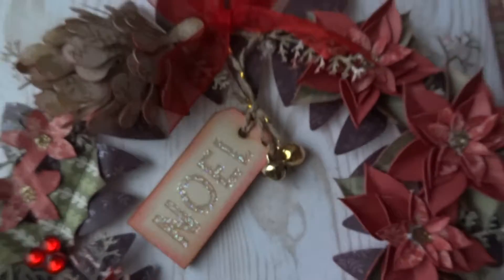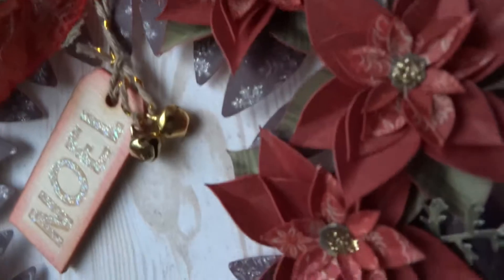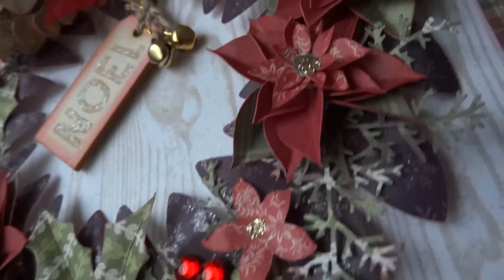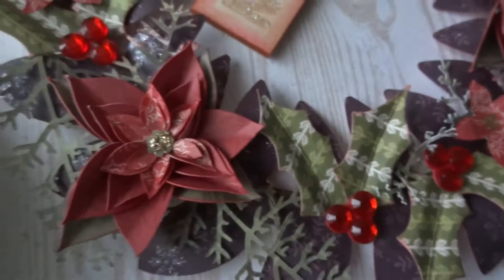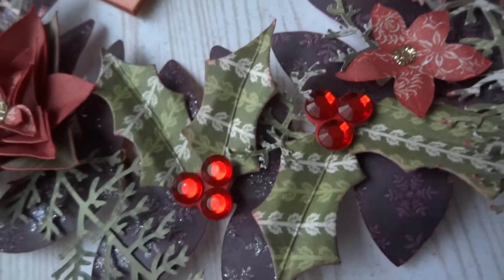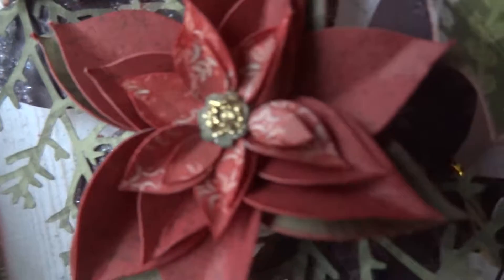I've got some bells and a red bow. I've used my Cricut Explore to cut most of the shapes; however, the holly is from a Christmas First Edition dye set. I've used Simply Creative red adhesive gems for the berries, and it is Dovecraft gold glitter glue in the centre of the poinsettias.